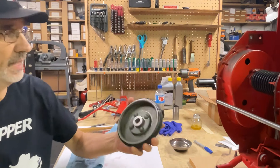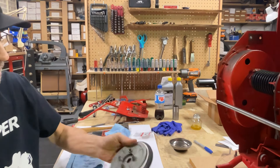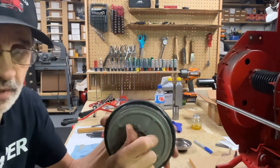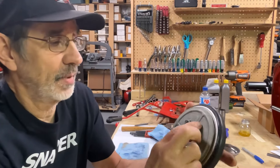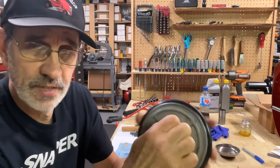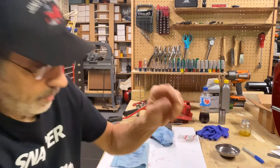Now I'm going to put the clutch disc assembly on. I get a lot of people tell me they put a new clutch disc on their assembly and it slips, it doesn't grab, and it wobbles around — it's supposed to be that way.